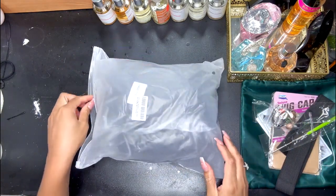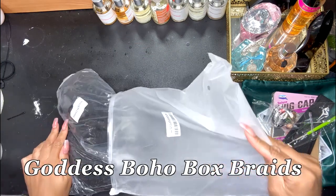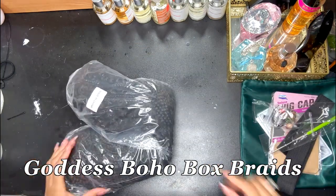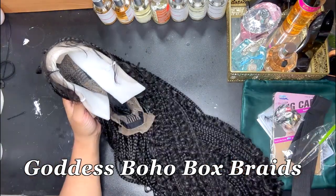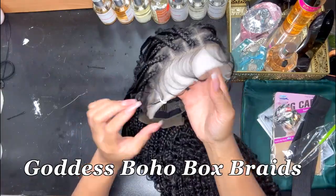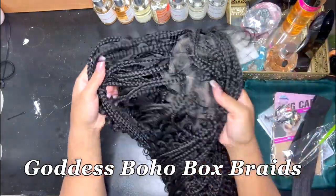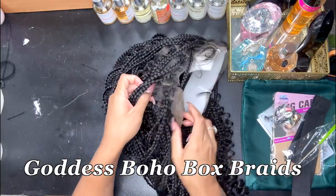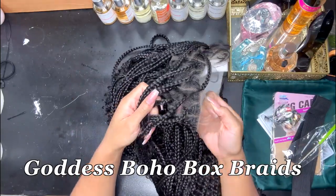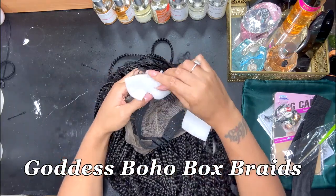This is the wig they sent me — it is a 36-inch goddess boho box braid full double lace knotless square braided lace wig. The price is $139, and I believe it's one size fits all because I wasn't able to select a size based on my head for the cap. It's one length and it does look really good — it is all lace.